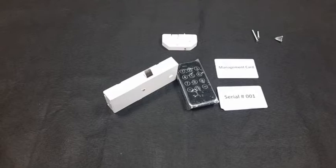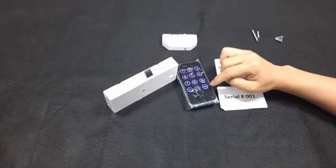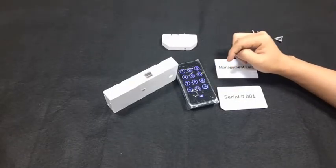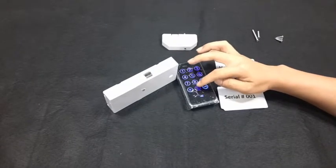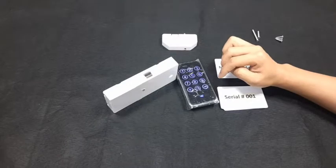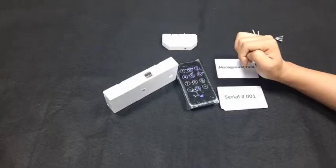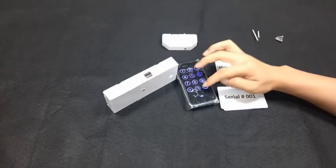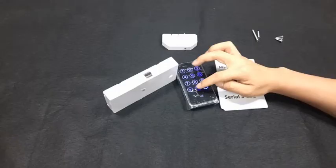Before deleting users, switch the lock to fixed mode. Read the management key, press the key icon, then press 4. Input the code serial number you want to delete, press the key icon — it beeps. Input the same serial number again, press the key icon — two beeps. The user code is deleted. You can continuously delete other user codes.